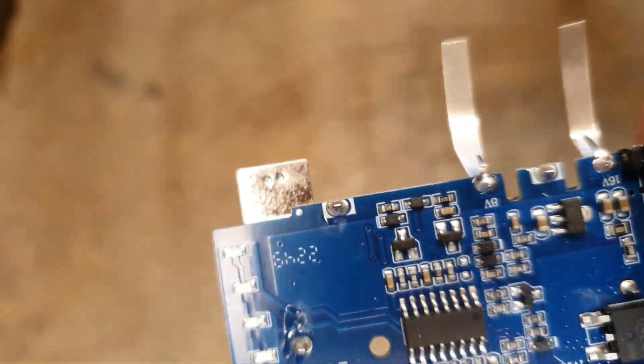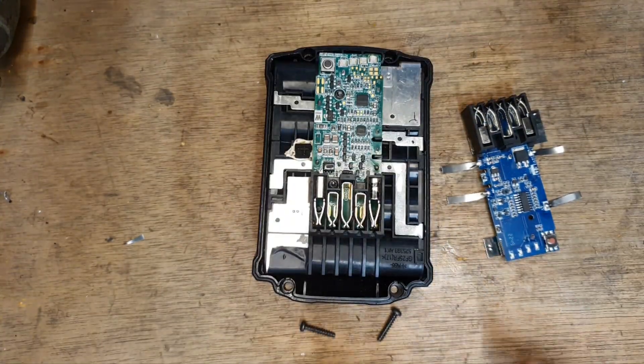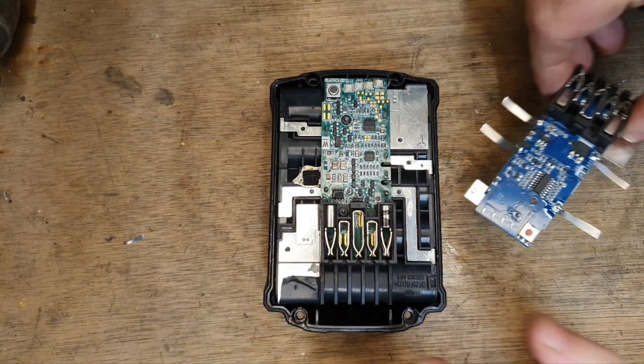So that's the board prepped with all the nickel strip connectors. Right, taking the top off this again — what we're going to have to do is remove the old board.